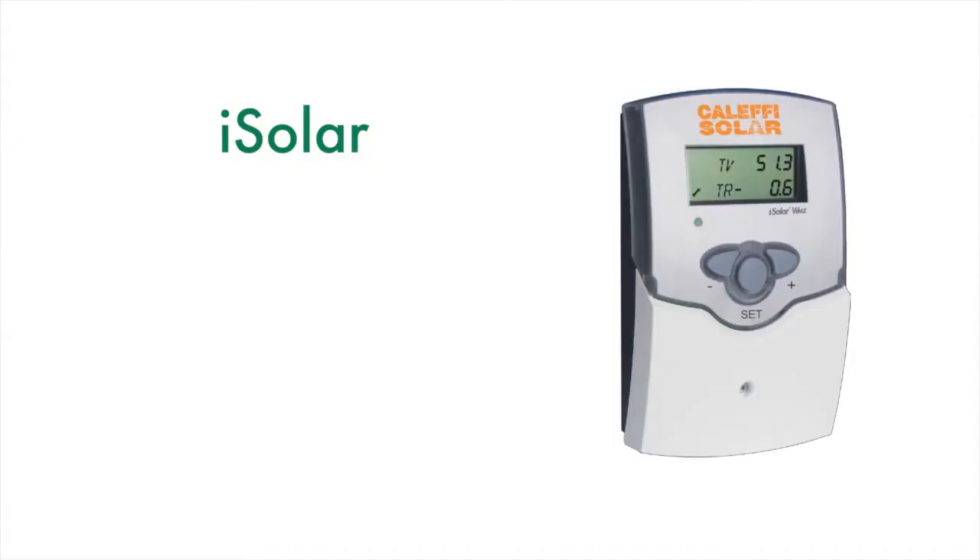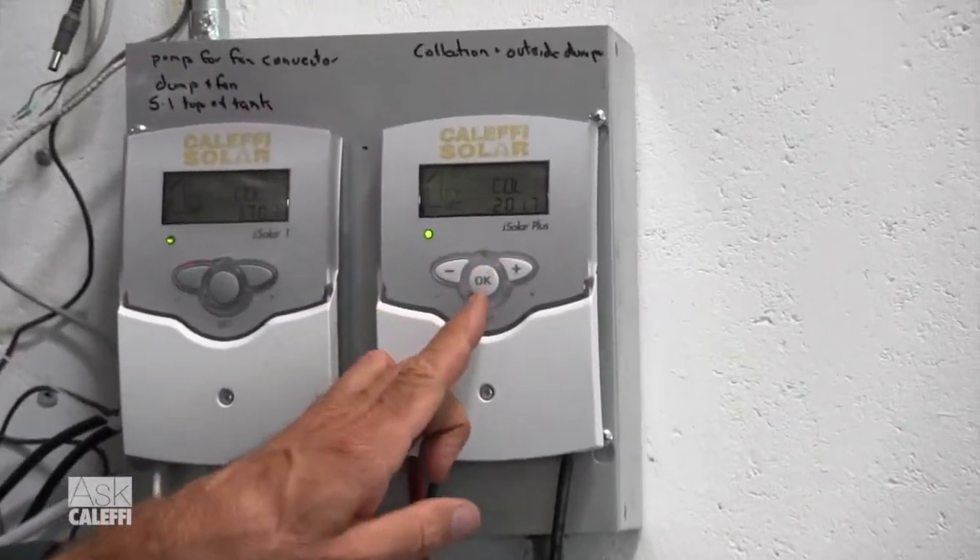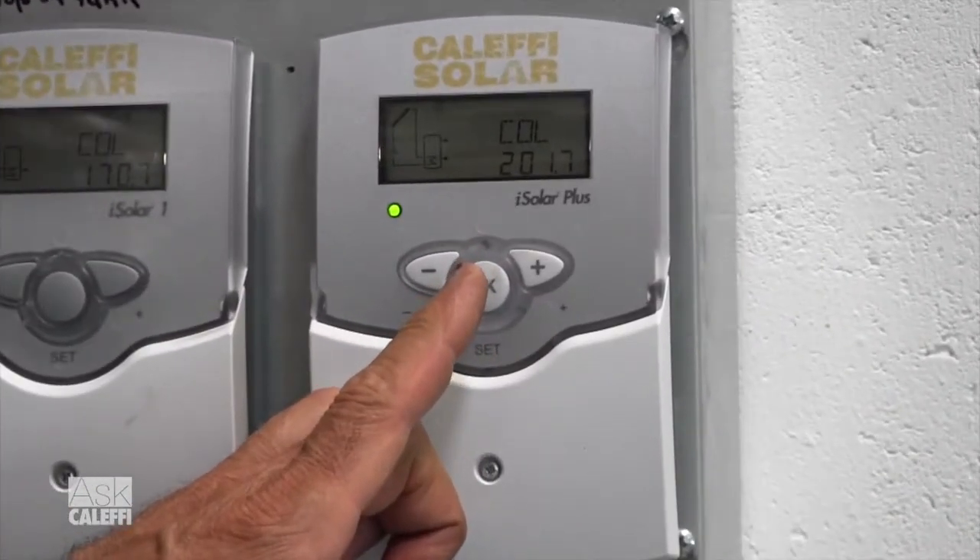The question is: how do I set up the first six, seven, or in this case nine steps of an arrangement? We've got it powered up, all the sensors are hooked up the way they should be, no errors on the screen. Let me show you how you walk through an arrangement and change and adjust some of the settings.